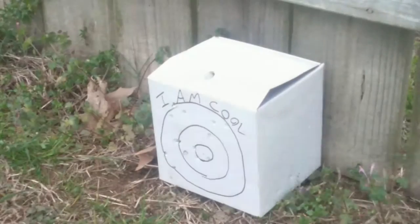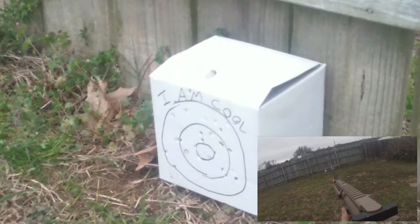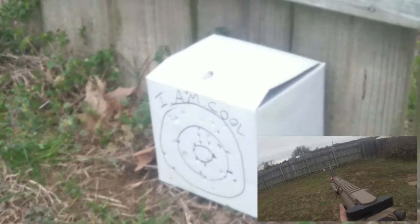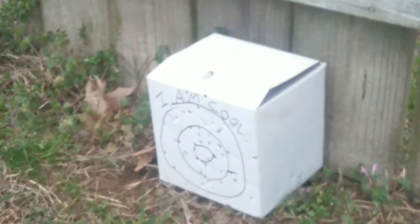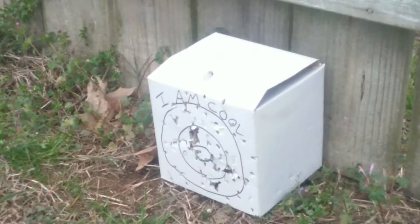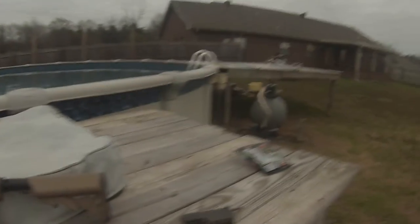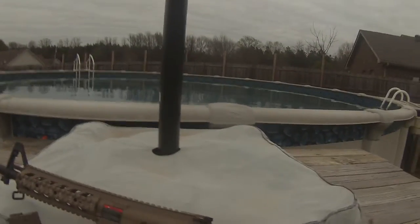Now we're gonna head to the shooting test. Anyway guys, I hope you enjoyed that review. Earlier today is when I recorded the CO2 pistol video, and that thing tore the box up — the CO2 pistol just left a few holes. So yeah, I hope this video helped you.